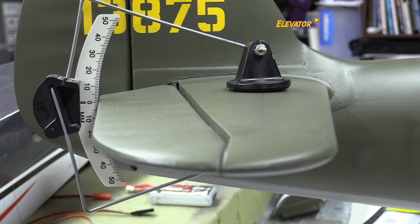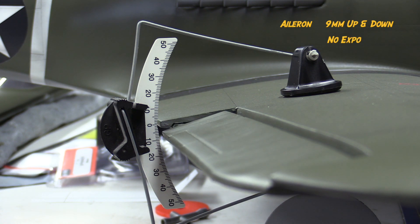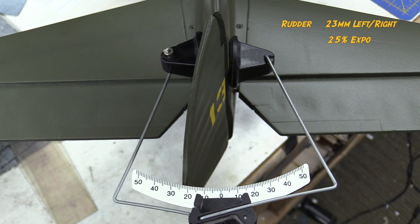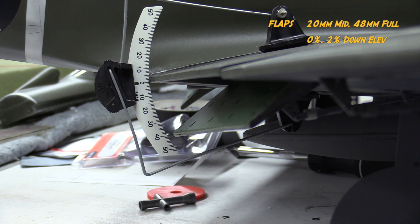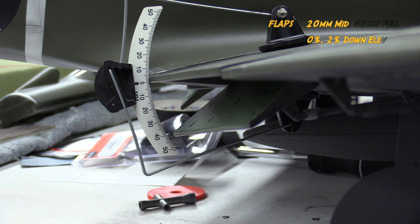In terms of controls, on the elevator I'm running 10 millimeters up and down with 5% expo. On the ailerons, 9 millimeters up and down with no expo. For the rudder, 23 millimeters left to right with 25% expo — that expo is there to really help desensitize the steering. For flaps, I'm at 20 millimeters at half flap and 48 millimeters for full flap, with a 2% down elevator mix. It doesn't require very much — I could probably get away with no mix at all.